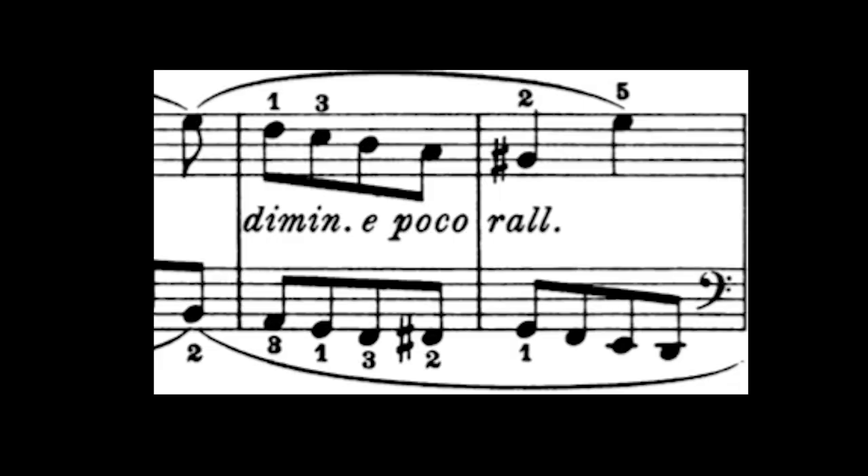Often people will say, start at the beginning and work your way through it. Fine, that's good, but you know what's even better? Start with the most difficult part. I can guarantee you that's going to be around measures 18 and 19. Let's take a look at them and what makes this difficult.